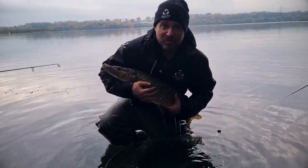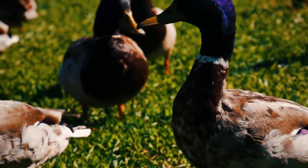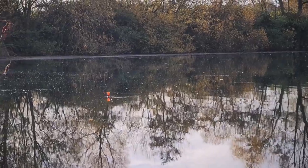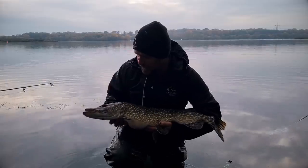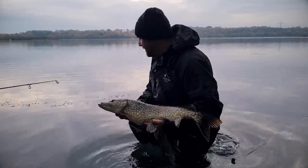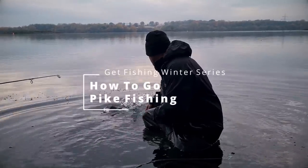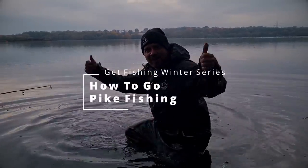Give him a cuddle before you release them. Give him a kiss. It's easy, this pike fishing, isn't it? I love it.